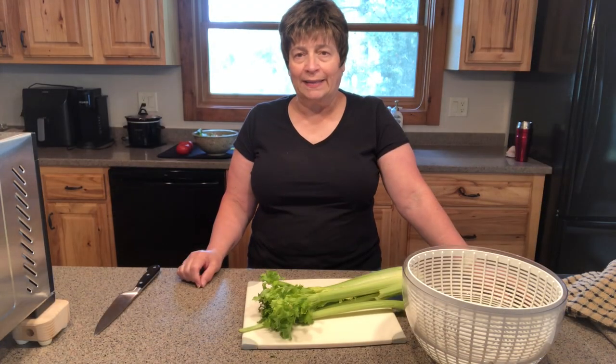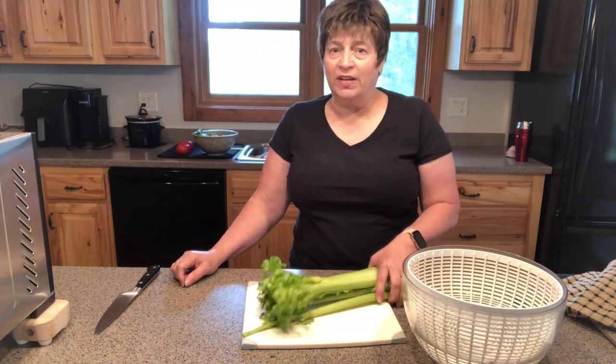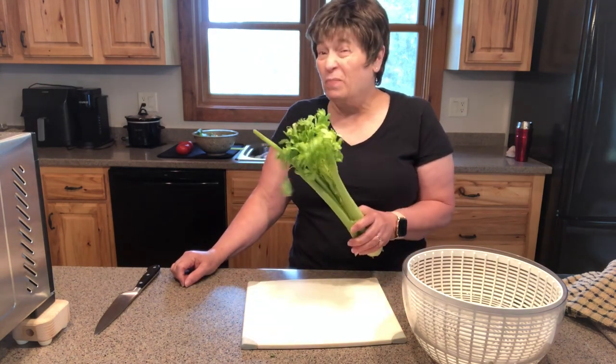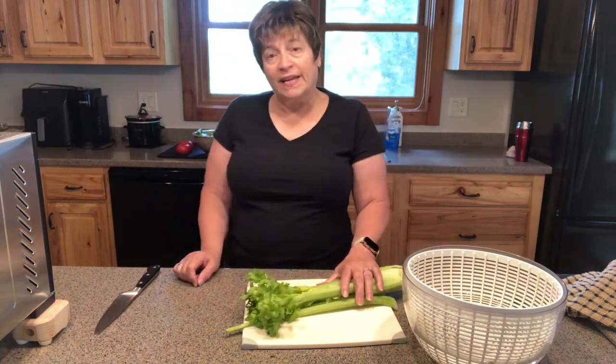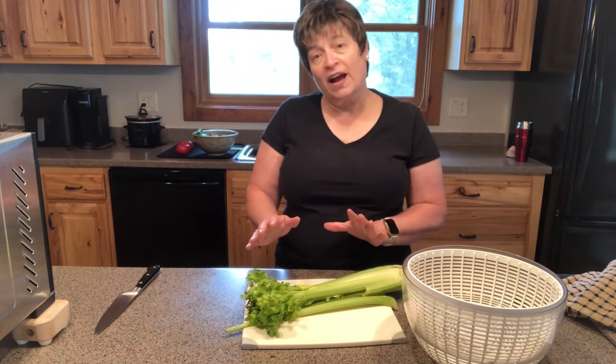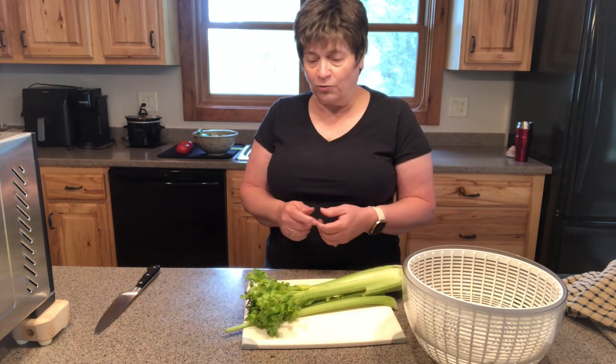Hi, I'm Beth from Dry It Can It. Today I'm going to talk about how to dehydrate celery. Celery is one of those vegetables that I think we all use, but how many of us really use all of it at one time? So today I'm going to talk about dehydrating it, how I do it, and then the possible uses for it afterwards.